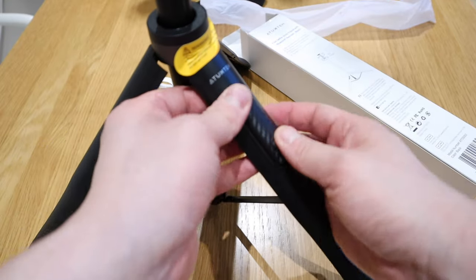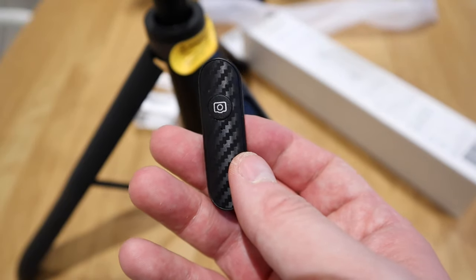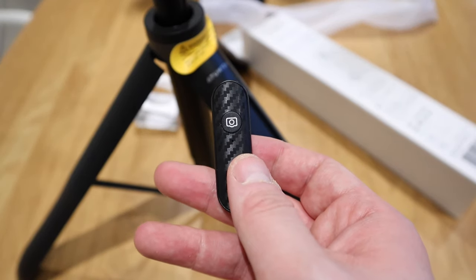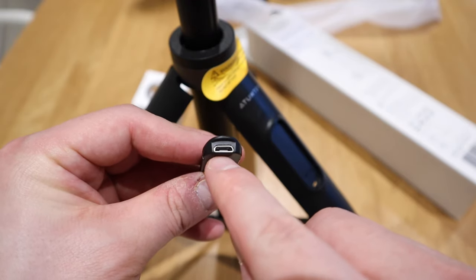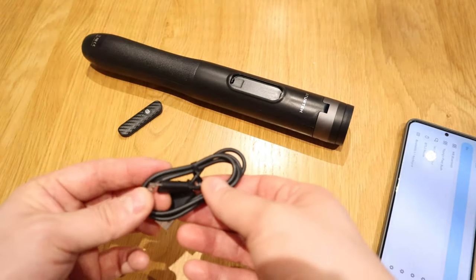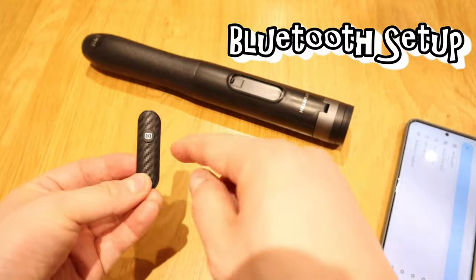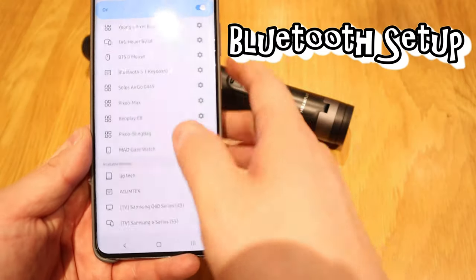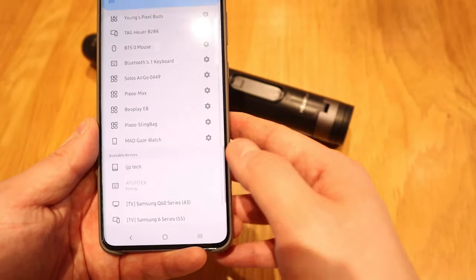This is the Bluetooth remote control. You need to connect it to your smartphone to take photos. The battery recharges via micro USB cable, which is included along with the manual. To pair it, press and hold for a few seconds — the green light flashes — and in my Bluetooth settings I can see 'Autumn Tech'. All I need to do is pair it up and we're good to go.